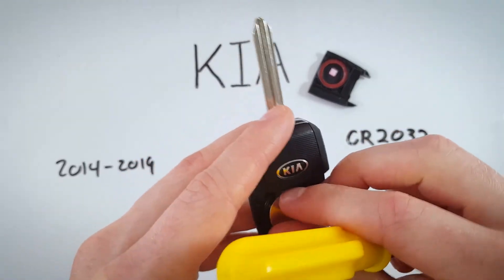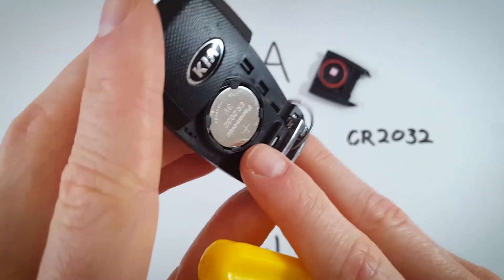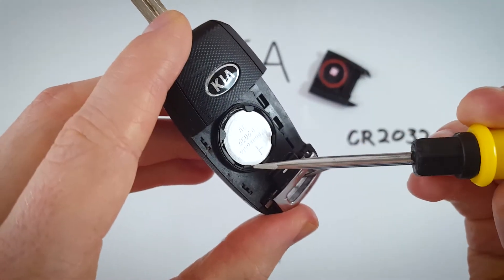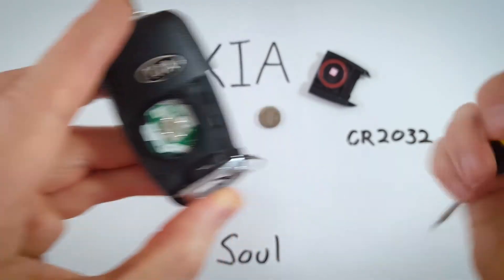Let me show you that one more time. Right in this little area here you can see that space — put the flathead screwdriver in and just pry the battery up.